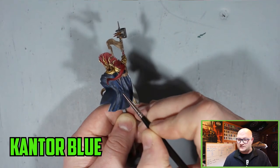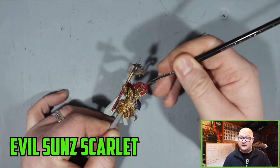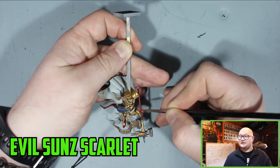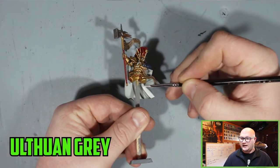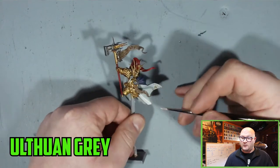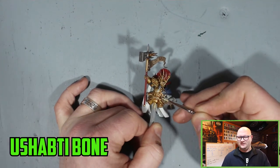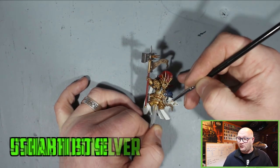Once the robes were dry, I went with Kantor Blue over the most prominent edges — kind of in between a layer and a highlight — and that was done on the armor as well. Evil Sunz Scarlet was used for the hair to really bring that up again, all along the most prominent edges and especially the handle of the weapon. Back onto the robe, I went with Ulthuan Grey — roughly about three very thin layers. I hate painting white but about three thin layers really got it to look just right.